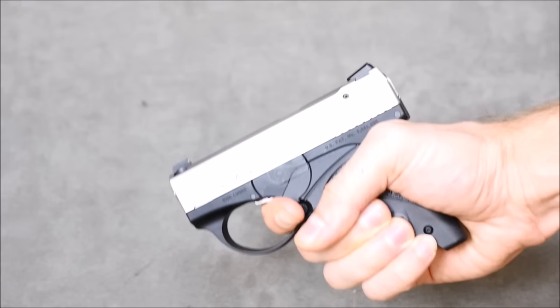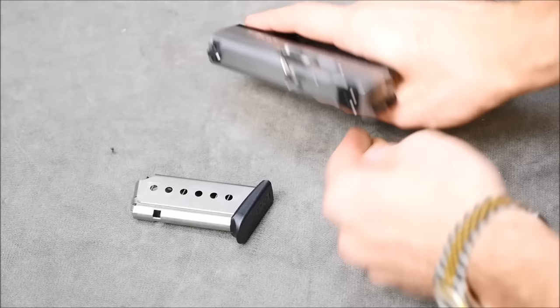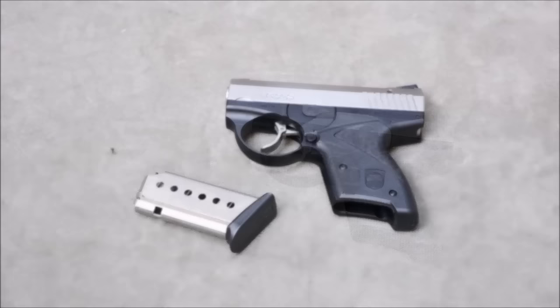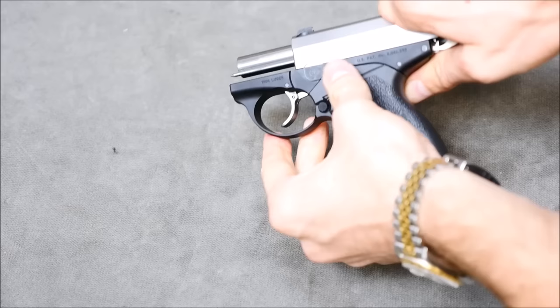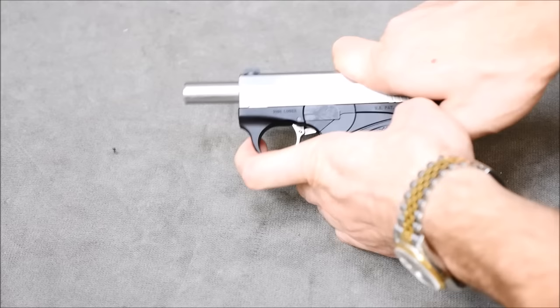Let's go ahead and do a quick chamber check, make sure that there's no round in the chamber. And it looks like we're good to go. You'll notice it has this disassembly takedown switch and a relief cut in the slide, kind of like a SIG. Pull the slide back to that relief cut, rotate the switch down, and once you have that done, you can pull the slide right off.